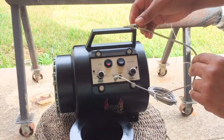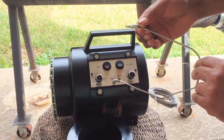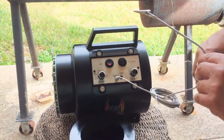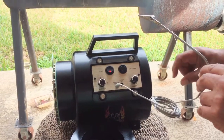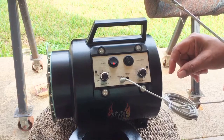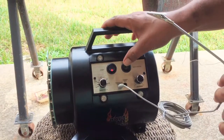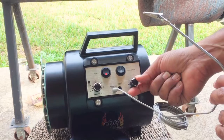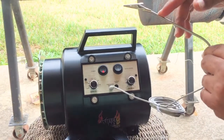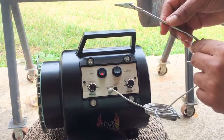We have an alligator clip that's provided to attach to the grill inside. You can put it in manual mode and you can adjust the fan speed from 1 to 5. In automatic mode the user has no control of the fan speed — it only takes the temperature reading from inside the pit using this probe.